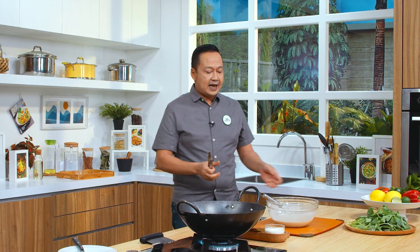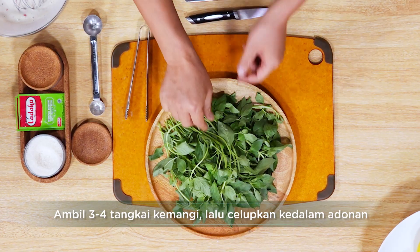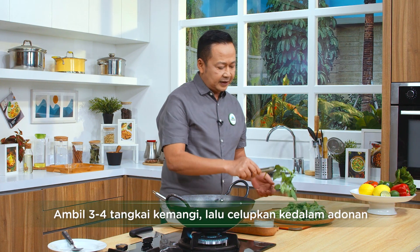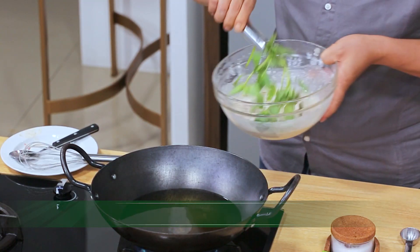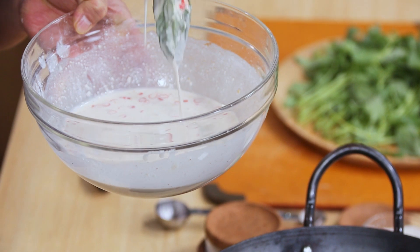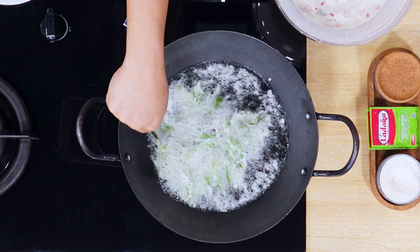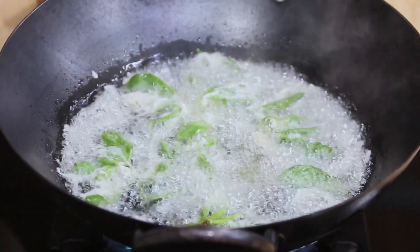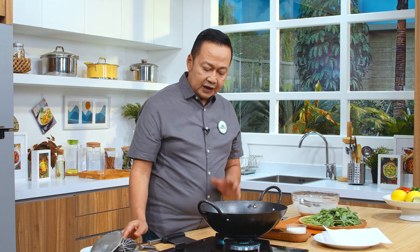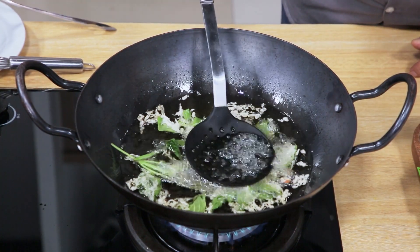Kemudian saya ambil kurang lebih 3-4 tangkai ya, segini. Ini harus kita japit seperti ini ya, ini sudah siap untuk digoreng. Kita celupkan seperti ini, kita tiriskan sebentar, baru kita goreng. Kita tahan dulu ya, seperti itu. Biarkan dulu sampai cukup kering ya, supaya tidak dibalik.